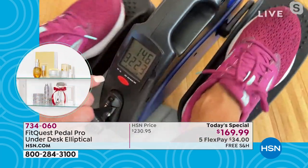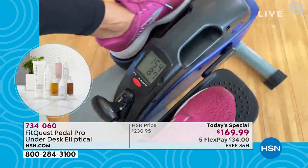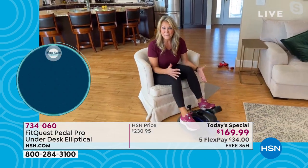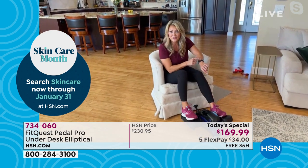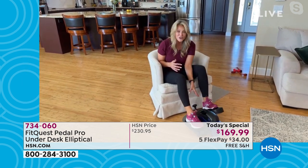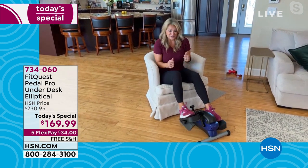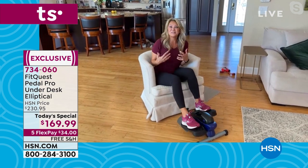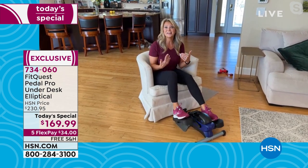I burned 322 calories. Think about the ability to now be using that motion and burning those calories, but knowing exactly what those calories are. It's like wearing your fitness tracker, but you have it right here in front of you — you don't have to wear anything on your body. You have that instant gratification: you just burned another 10 calories, and then you want to go faster, make it a higher level. It gets to be sort of a game you play with yourself, and it's really gratifying to know you're in control.